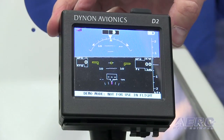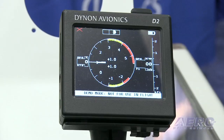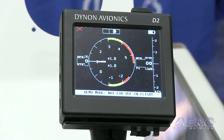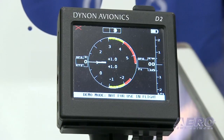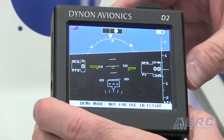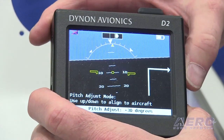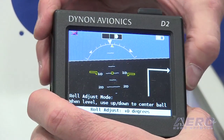It's the second in our line of pocket panels after the D1. It's primarily a backup attitude indicator, plus it adds GPS, ground speed, and track. But on top of that, compared to the D1, we added a Wi-Fi connection so it outputs all its data to tablets and iPads. We also added a G-meter to it, which is kind of a fun accessory.